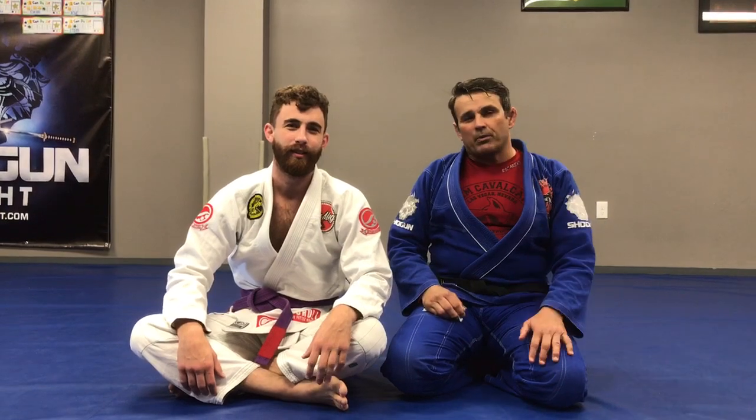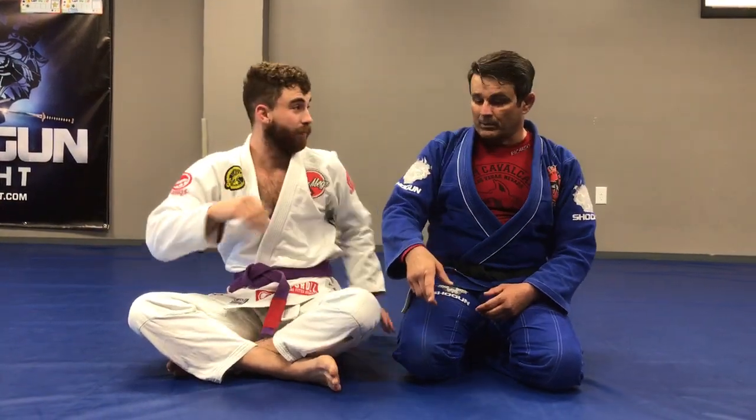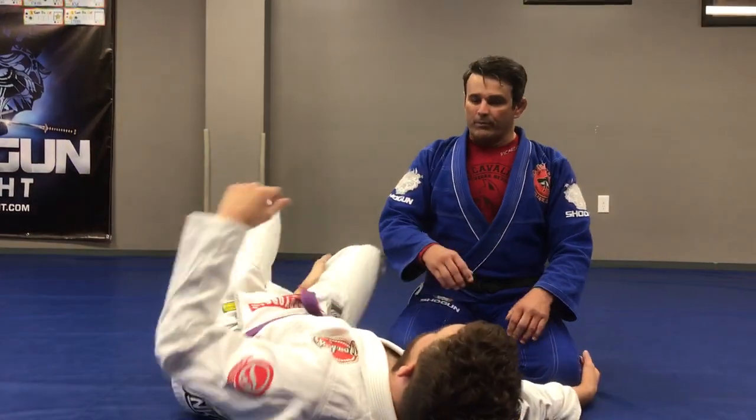I'm going to answer a question. A couple weeks ago, somebody asked me about the possibility of the wrist lock from the mount. I know one — I learned it one very hard way from Master Strambovski.